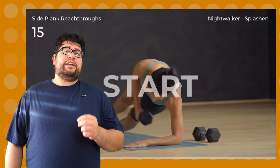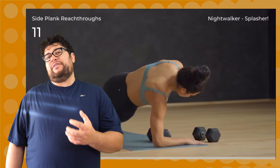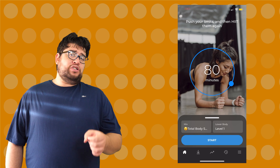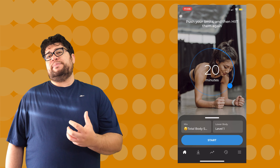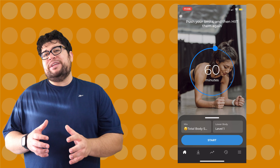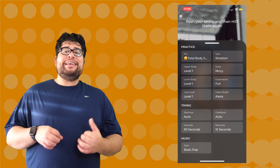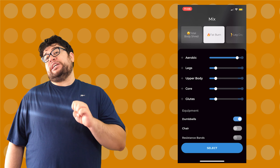Once you log in with your Down Dog account, the HIIT app has just an insane amount of options to custom tailor the workouts to fit your needs. First, you have the circle control that you can move to set how many minutes you want your workout to be. It goes from a brisk 4 minutes to 80 minutes of pure torture. Swiping up on the menu brings you to the settings for your practice, timing, and music. In practice, you have the Mix option.